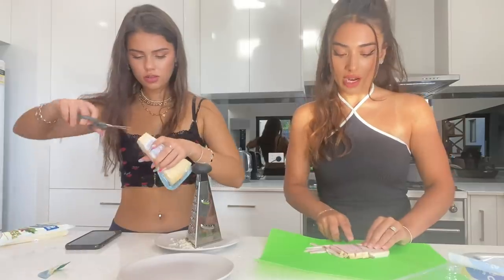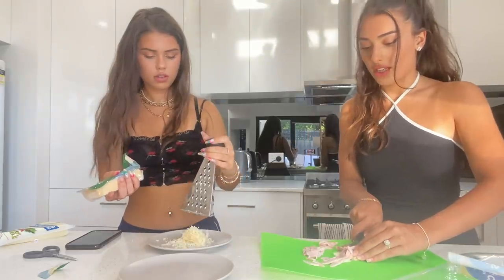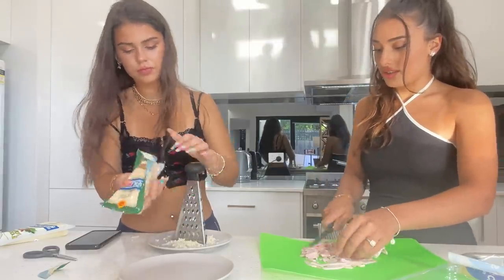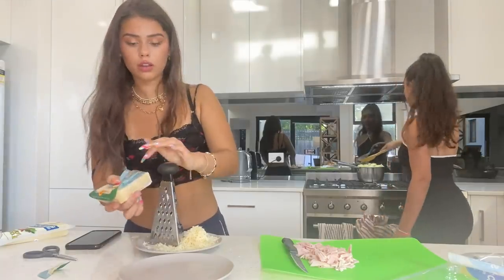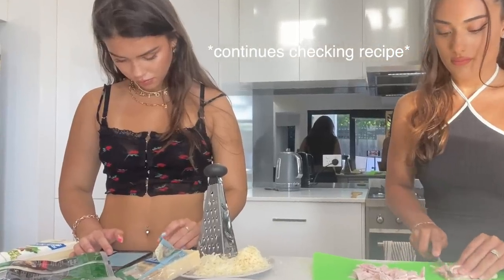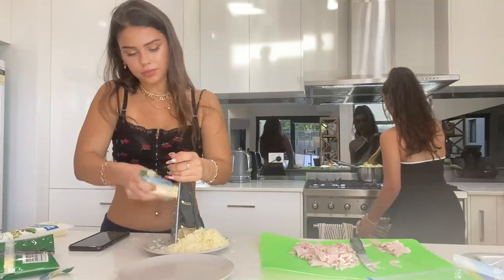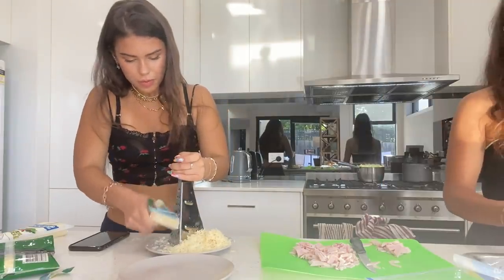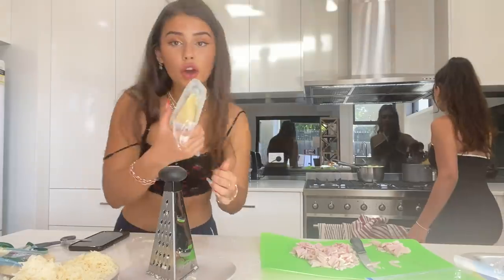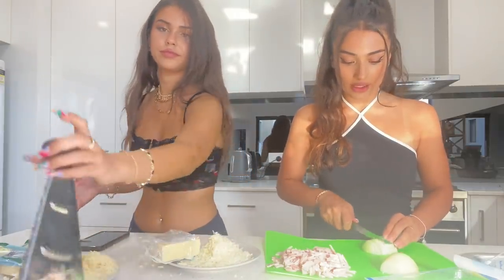I have my grano padano and my pecorino grated onto separate plates. I have my bacon which I'll be cutting into small squares because we're making bacon for our carbonara. Have you ever made this before? No. Are you using the recipe? Yeah. I'm not following the recipe exactly - I don't know how much is enough. I'm just going to add more cheese. Now I'm slicing up my onion really finely.